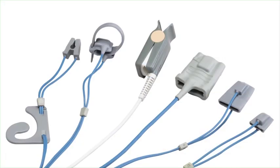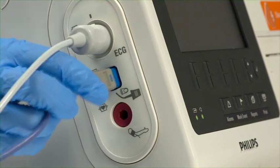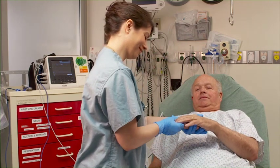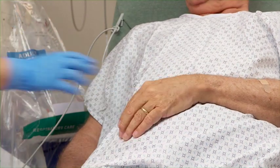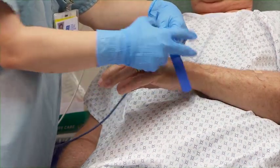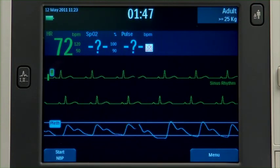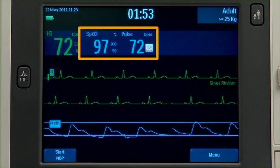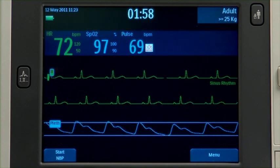Now let's set up SPO2 monitoring, which is also available in AED mode if configured. Insert the blue connector into the port located on the side of the XL Plus. When choosing a location for the SPO2 sensor, the most important consideration is to pick a site that is warm and has good perfusion. Apply the appropriate sensor to the patient. A PLETH wave displays while the oxygen saturation is measured and the value is calculated. Within seconds, an oxygen saturation reading and patient pulse rate appear, and the SPO2 value is updated continuously as the patient's oxygen saturation changes.